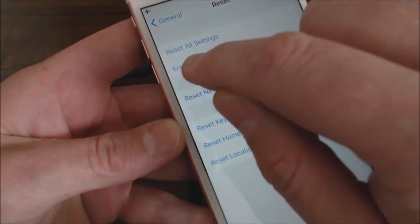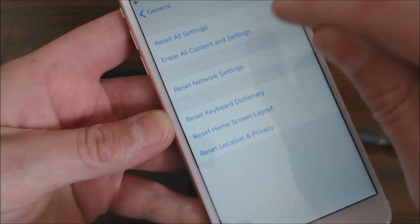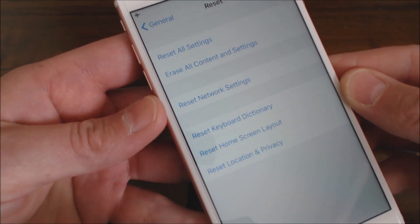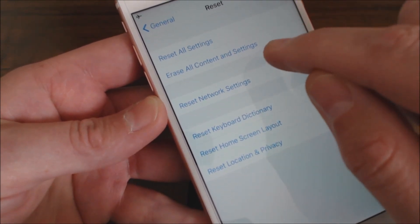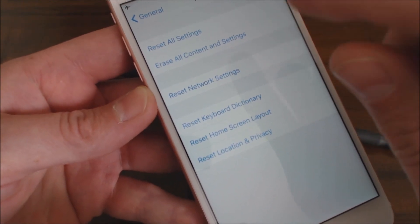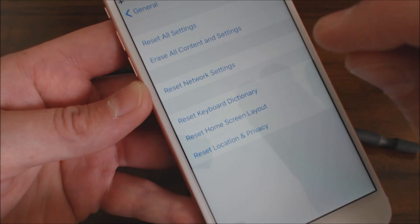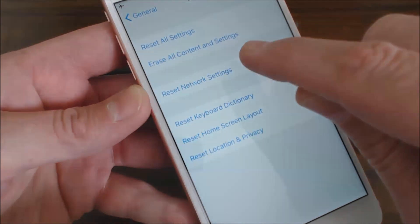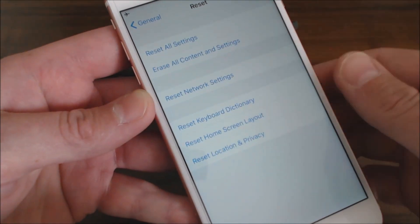The one you want to choose is 'Erase All Content and Settings.' That will give this thing a complete fresh reinstall of the current iOS operating system that's on it. Before you do this, you want to make sure you back up all your pictures and videos, or sync them to iCloud — do all that first before you choose this option, because this will erase all of that stuff.